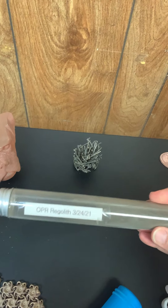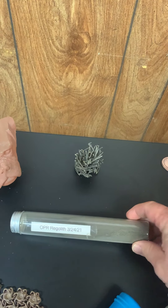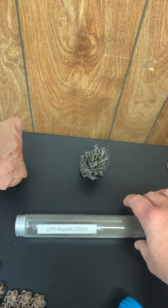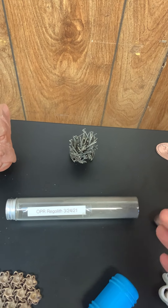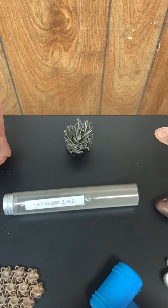This tube holds some lunar regolith — well, it's a simulant — a lunar regolith simulant that we got to turn into a 3D printing filament. That was very cool.